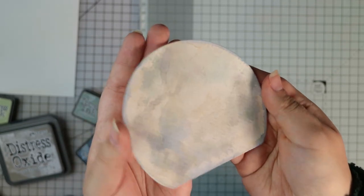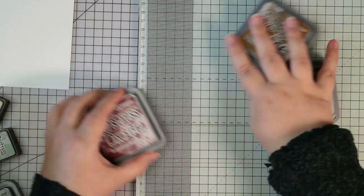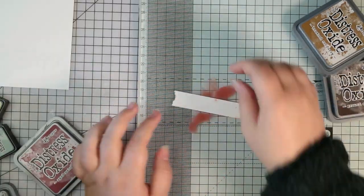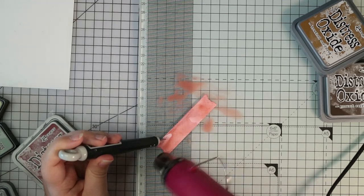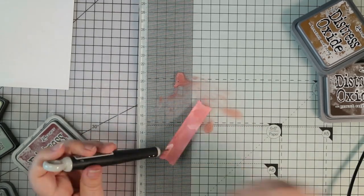Now I'm going to do the bottom piece of the snow globe. I was originally going to use multiple colours but ended up just using this dark red which is called aged mahogany. If you want to know all the colours I use, I'm going to list them all in the description box because there are a lot of different colours and I won't be able to list them all in the voiceover.